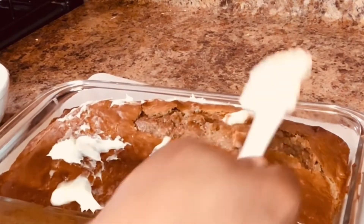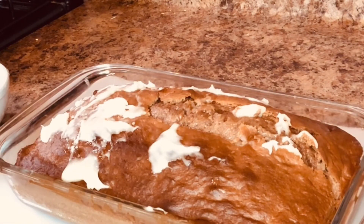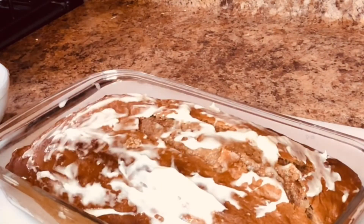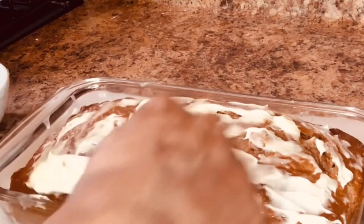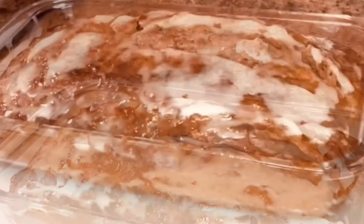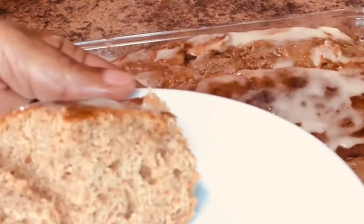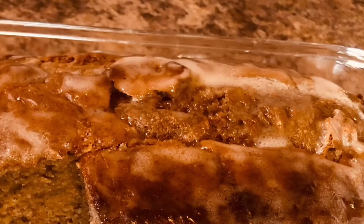I'm decorating this now with the frosting — you can choose not to if you don't like too much sweet. You can do whatever you please with your cake after you finish baking it. You can go ahead and slice it hot and have it. I'm going to slice this now and taste it. Look at it — it looks good, it looks like a cake, so go ahead and try it!